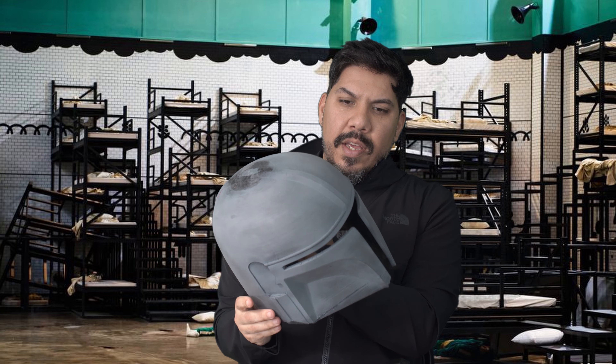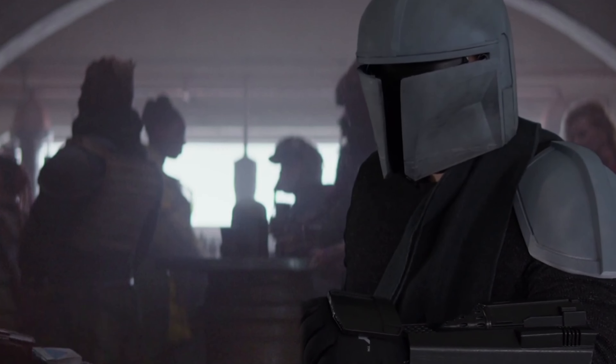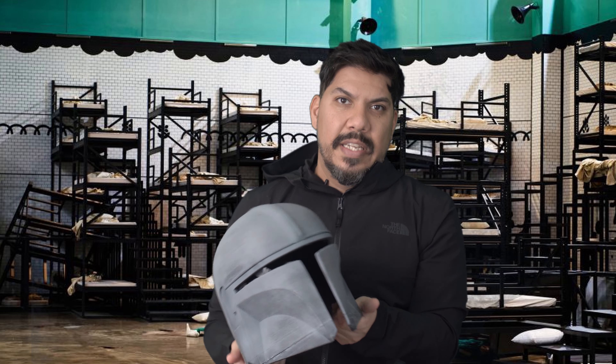Compared to my Mandalorian helmet, that thing took me about 55 hours of printing, then I had to fix an issue, do primer, a couple hours of sanding, and it's still not even quite done a couple of years later. This mask took almost no prep time — I literally took it off the printer and ripped the supports off.